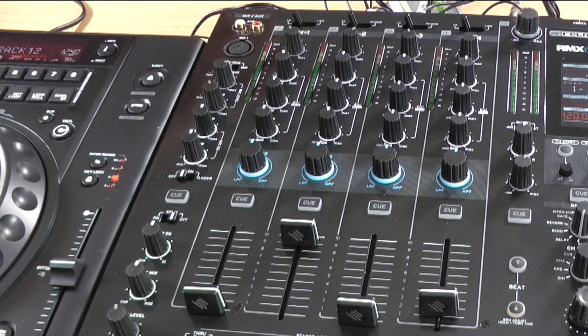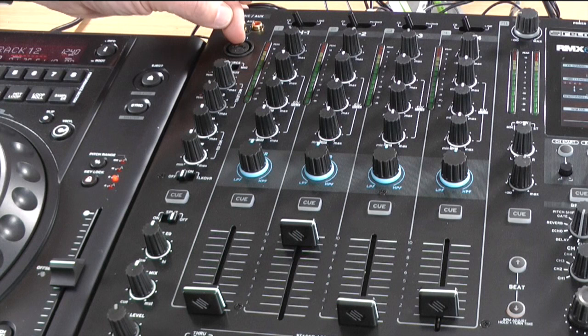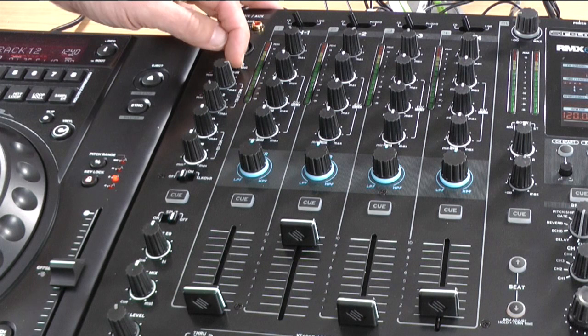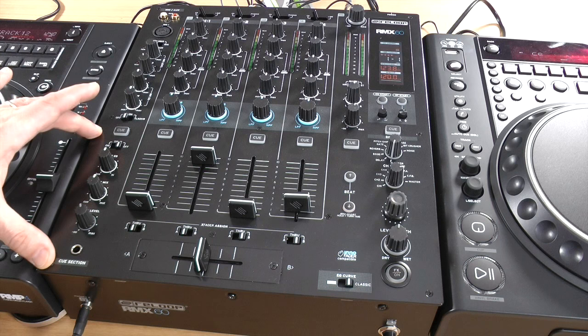The extra channels on the mixer are the mic and auxiliary channel. Auxiliary uses RCA inputs, and the microphone input is a combi jack, which means you can put a normal quarter-inch jack in there or an XLR microphone — take your choice. You choose your source with the switch, and then you've got microphone and auxiliary volume controls, a two-band EQ, and a talkover, which is a nice feature to have.